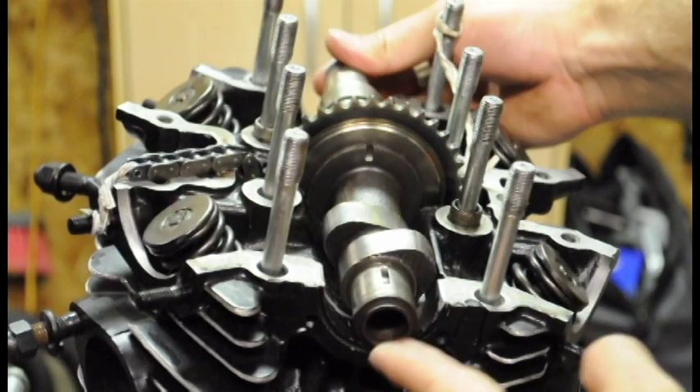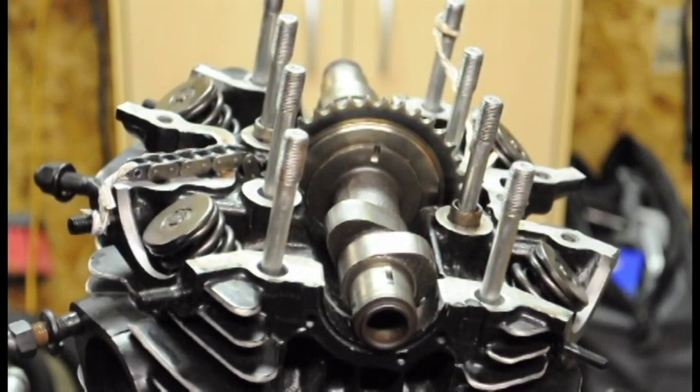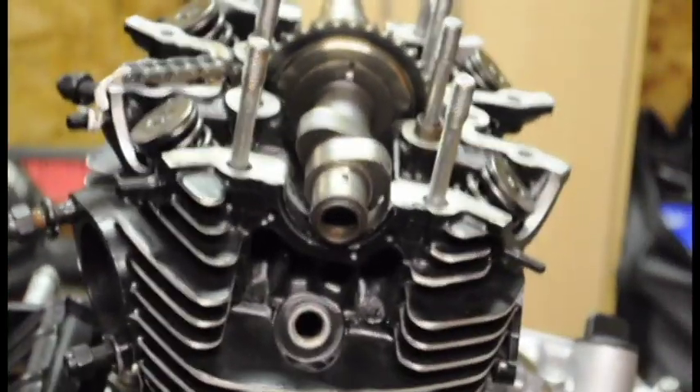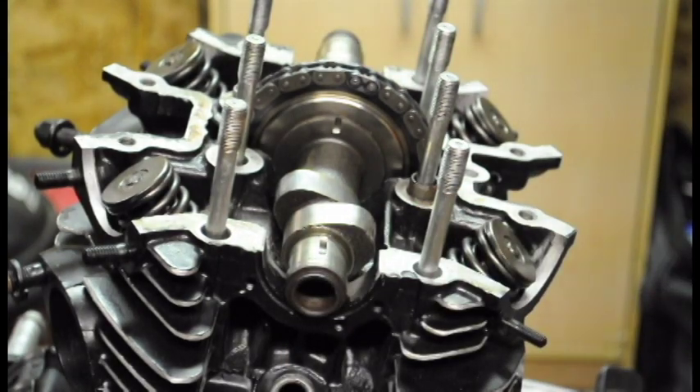This line right here — we want to make sure that line is pointing vertical with the alignment of the engine. You can see right there. It looks a little off on camera but the engine's at a slight angle and it lines up.